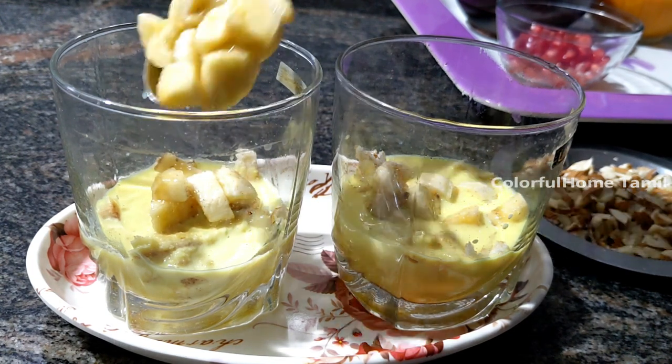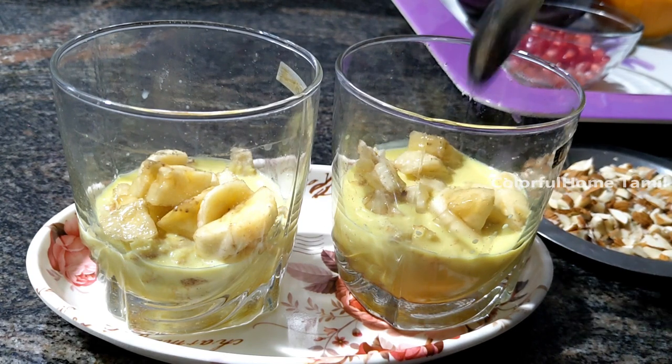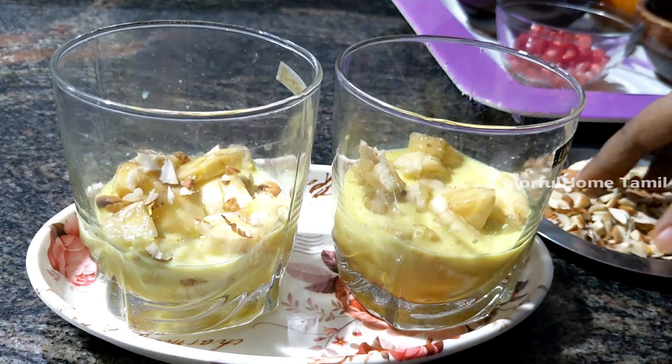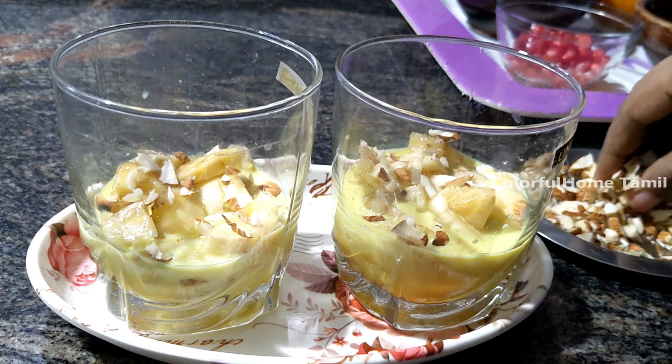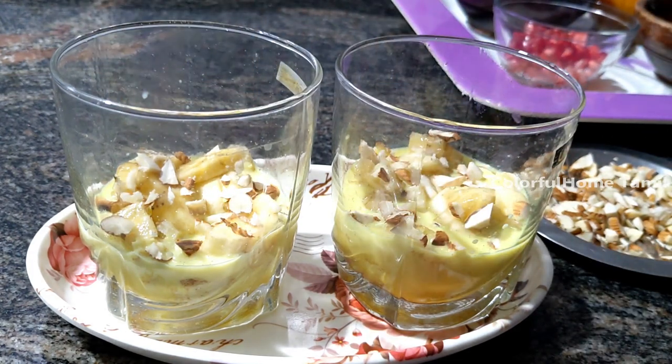If you add a layer of the leaves, you can add a layer of the leaves. Add a little bit of a layer of the leaves. The leaves are very crunchy. Add the leaves as well as dry foods.